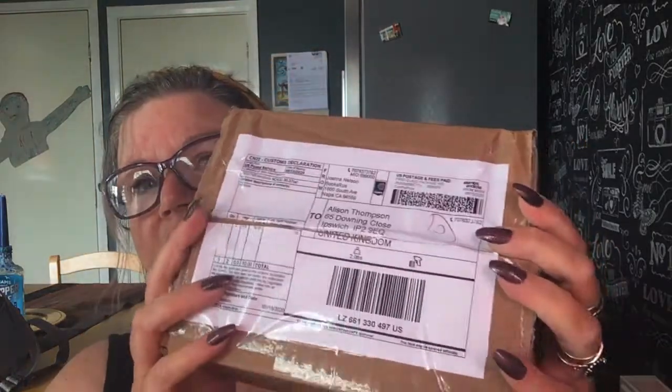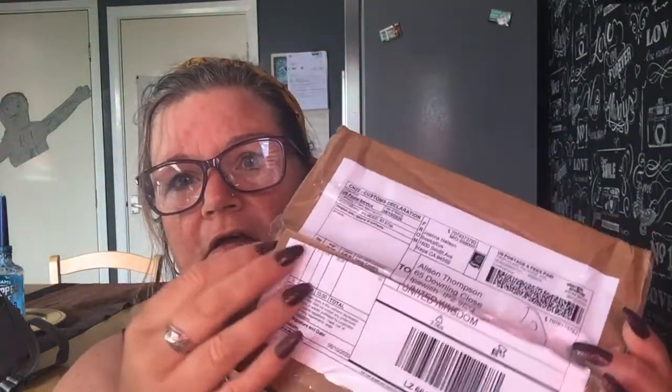Good morning everyone! It's a beautiful sunny day and I'm really excited because I haven't unboxed it yet — I'm going to unbox it with you. All I've done is cut the box. I'm really excited because it's my Mons Tarot Second Edition. I've been waiting so long for this — I backed it on Kickstarter!